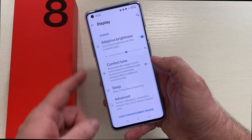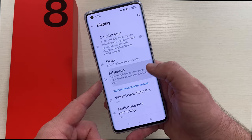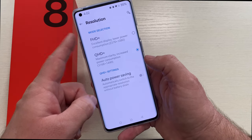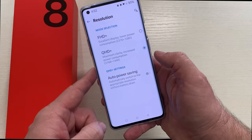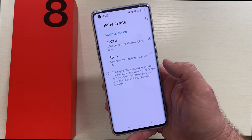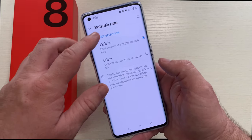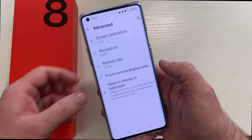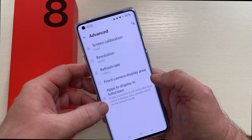Let's go into display. I have it set to adaptive brightness. If you go into advanced you have resolution — by default they have it set to Full HD Plus, but I changed it to QHD Plus which is 2K Plus resolution. The refresh rate was set to 120 at 1080p, and it stayed at 120 when I changed over to QHD Plus. It's a gorgeous looking screen for the short time I've been using it. I've been very impressed with the brightness and the quality of the display.